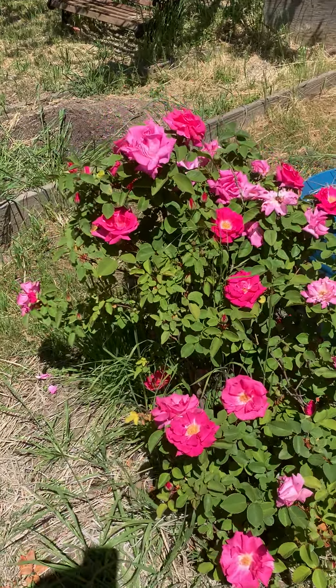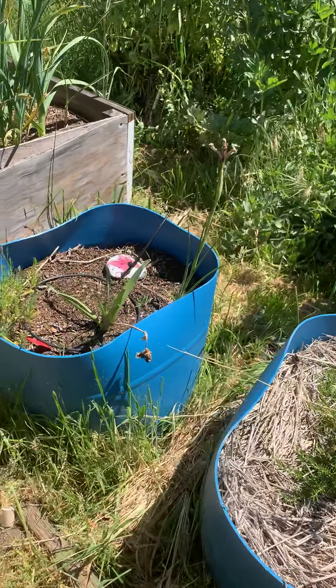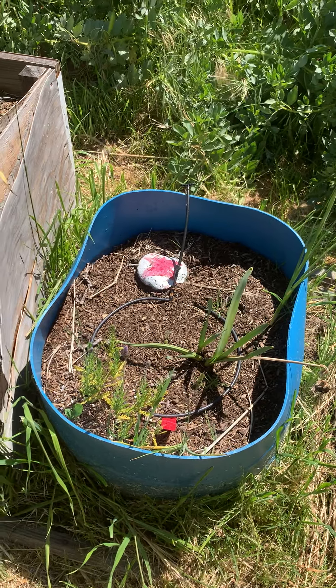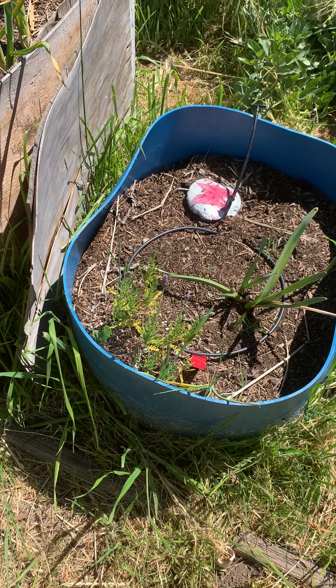There's another rose — everything bloomed in a week, it was amazing. They smell really good. Your garden smells delicious. Got our rosemary, some daffodils, and an iris, and a little lavender there.